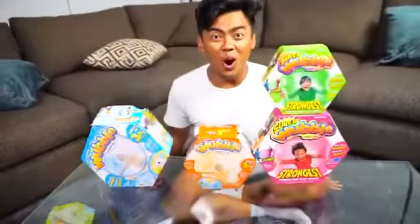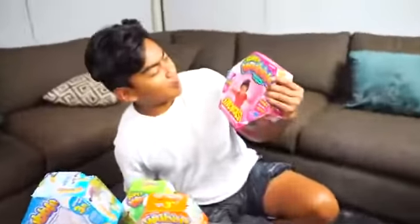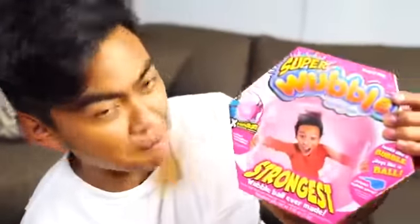What's up YouTube! Today I am going to be experimenting with the Wubble Bubble. If you don't know what a Wubble Bubble is, it's basically a giant balloon ball. We're gonna test it out right now, let's do this!